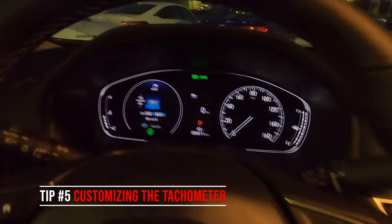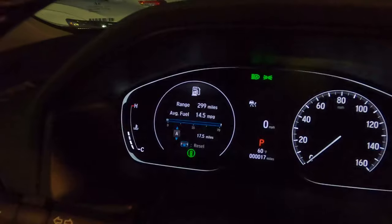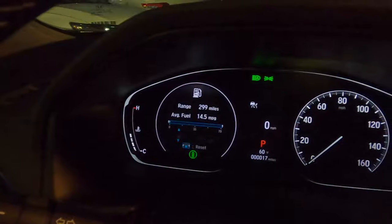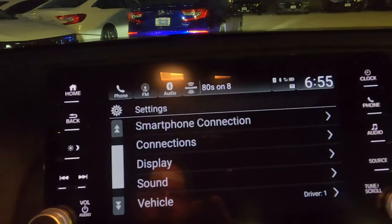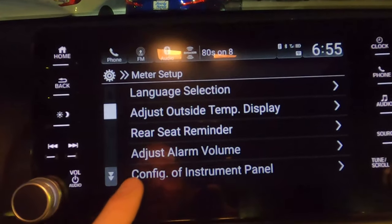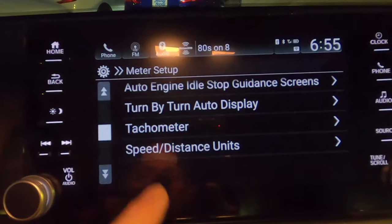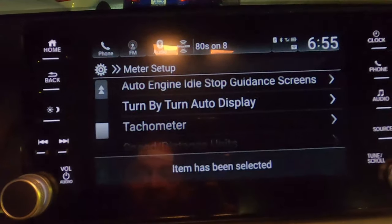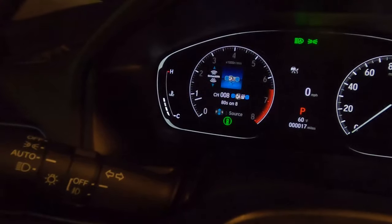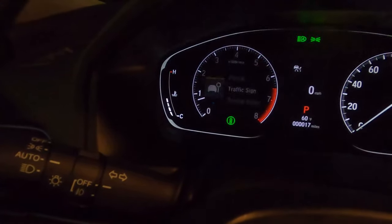If you have the tachometer on but then go into a menu to switch something, the tachometer turns off. Here's how to keep it on while toggling through options. Go to Settings, then Vehicle, then Meter Setup. Find your tachometer option, turn it on, and hit save. Now the tachometer stays visible surrounding anything you're doing — whether you're in Traffic Signs or Driver Support, the tachometer is always there.